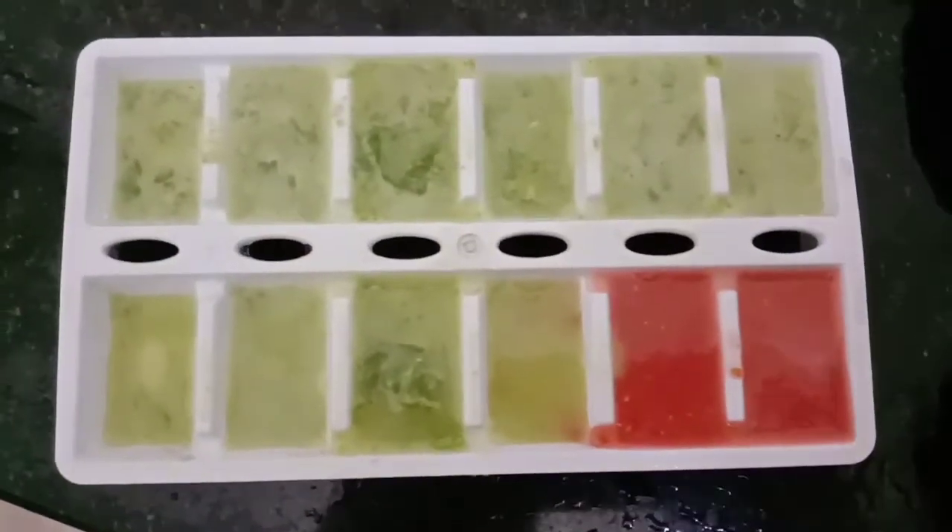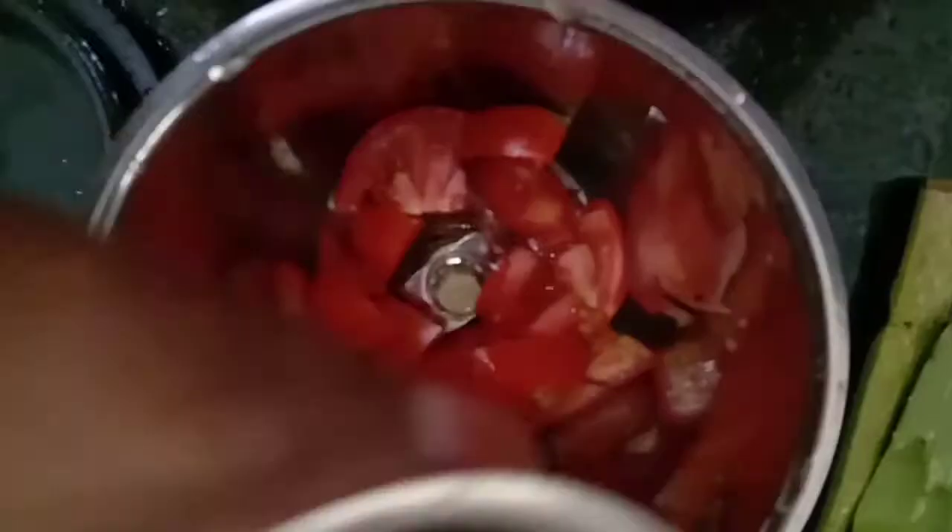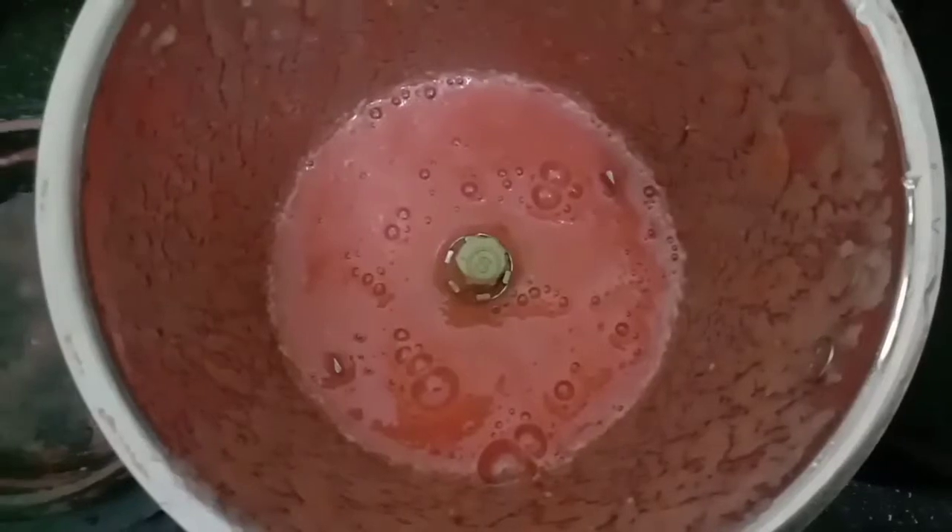I will add some oil to this tray. We will add a little bit of ice cube tray. I will also add some rice cubes. I will add 2 cups of ice cube.